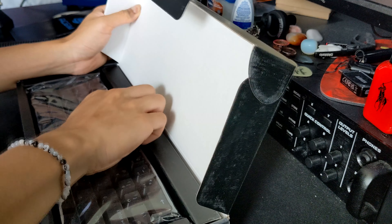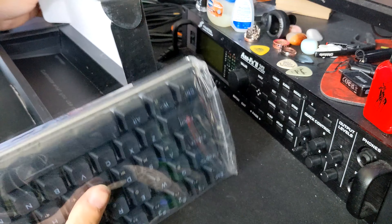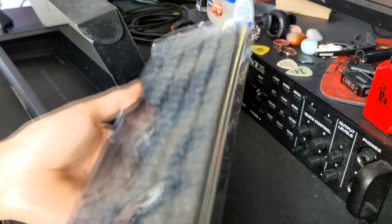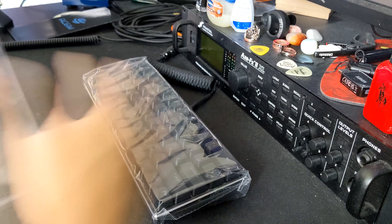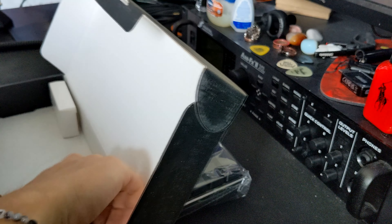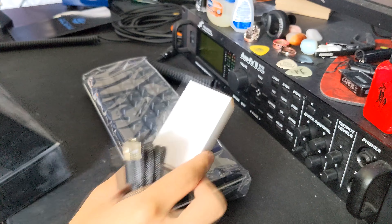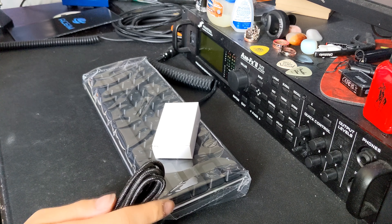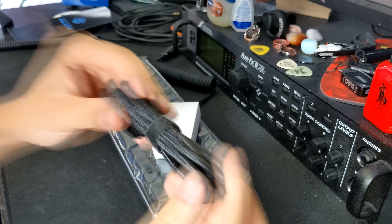I did get this keyboard with yellow switches — yellow Gateron optical switches — which I don't know anything about. Oh my gosh, this keyboard is super heavy. We got some extra stuff in this white box. We got a USB Type-C cable — it's braided as well, which is pretty cool.